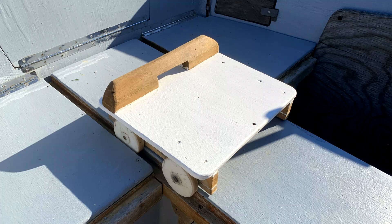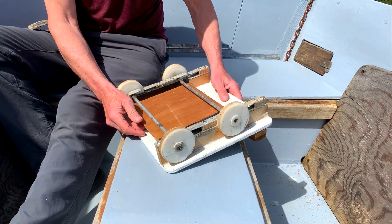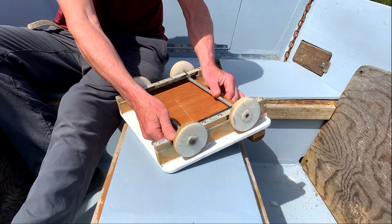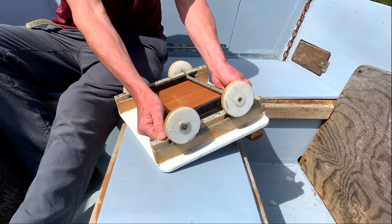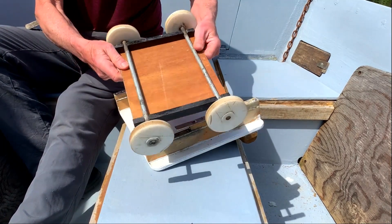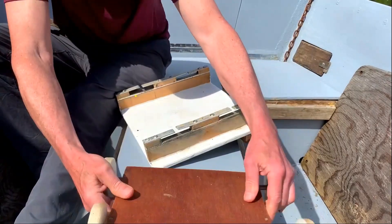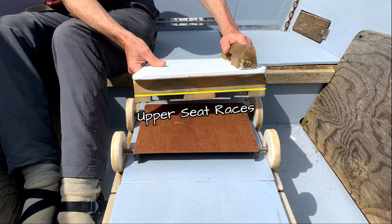I built these double action seat prototypes from scrap. They have no bearings to fail from sea salt. The upper seat rolls on captured axles. The lower carriage holds the axles parallel. Hedge cleats guide the wheels. Snap fits keep it all together when stowing. Seat racers roll on the axle tops, which travel with the wheels. Double action!